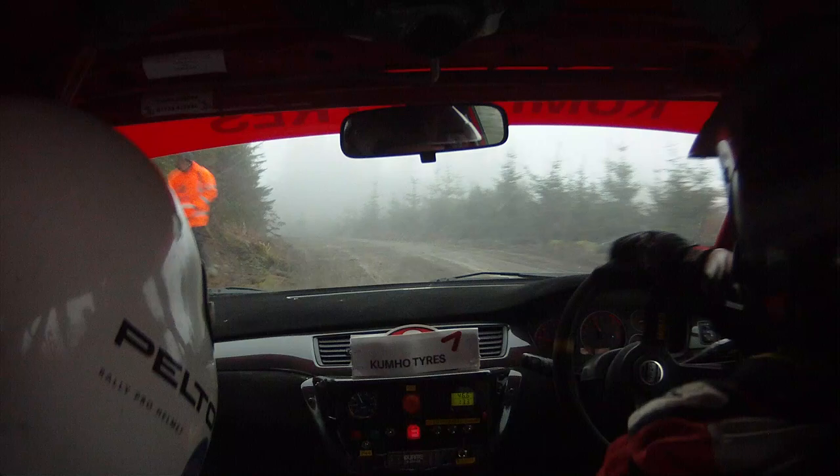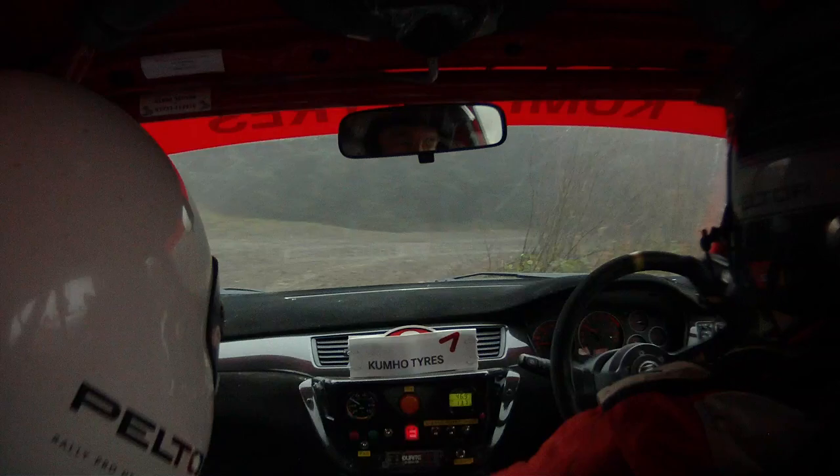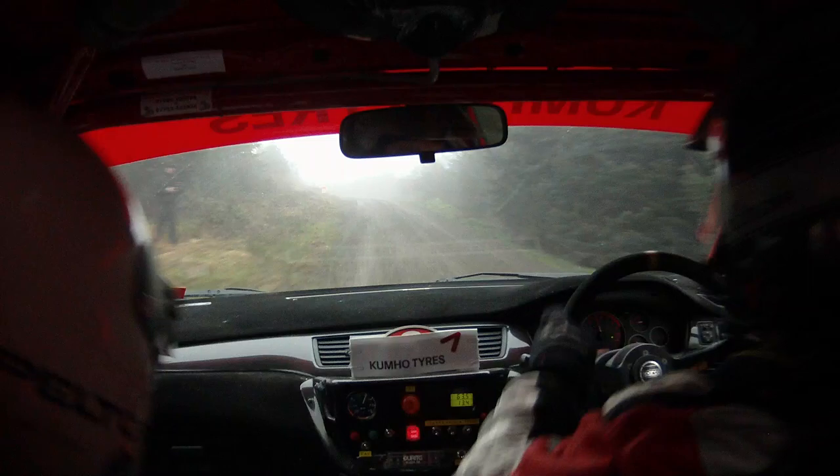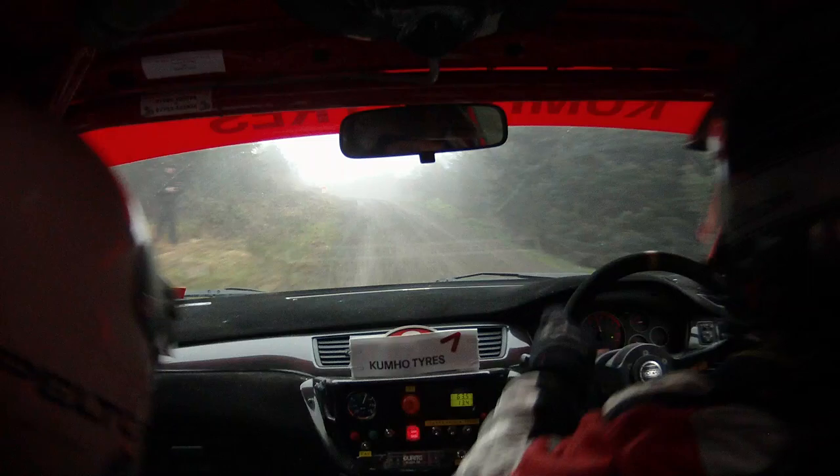Then forty, forty. To turn right nine, tightens, no cut. Forty. To left two long, over crest tightens. And to left five, 80. To left three tightens, no cut.